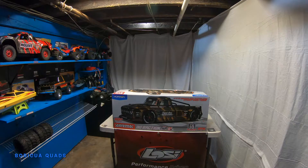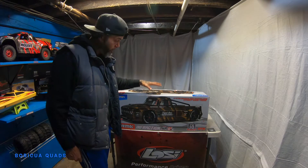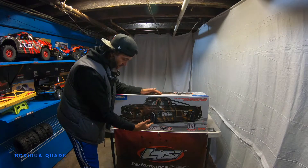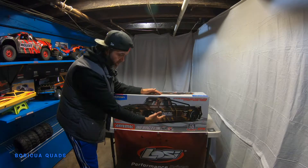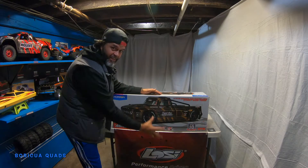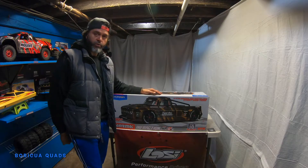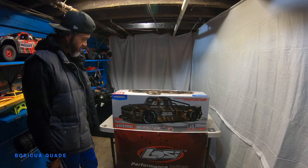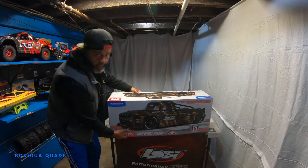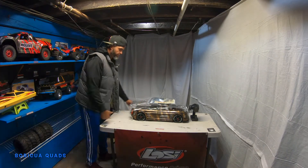What's up guys, I'm going to be doing an unboxing today. I finally got the Arrma Infraction 6S — check this out, what a beauty!